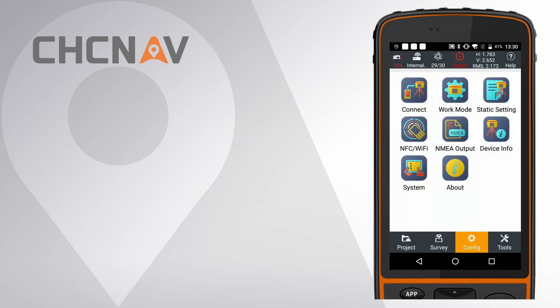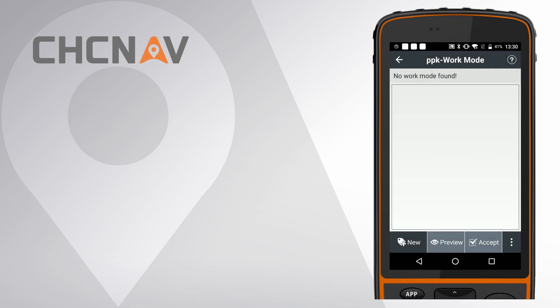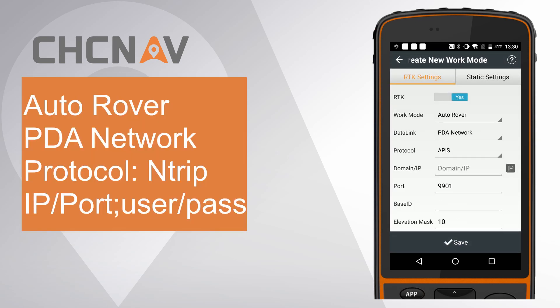Second, config work mode for receiver. Click Work Mode and click New to create a new one. Choose Work Mode as AutoRover.